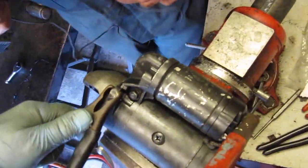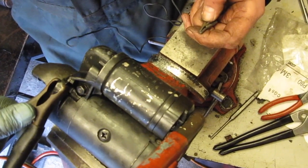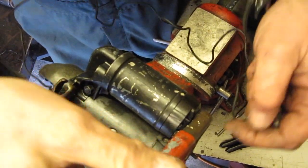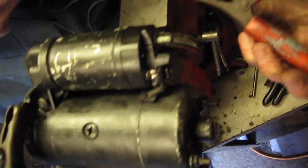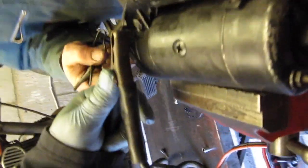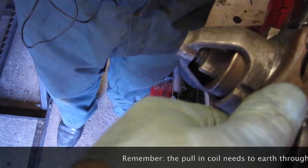We are now going to test the starter. The first thing I'm going to do is test to see if the solenoid engages, and I can do that just by touching this cable here on the little spade terminal. What we should see is this will throw forward and it will just turn very slowly.